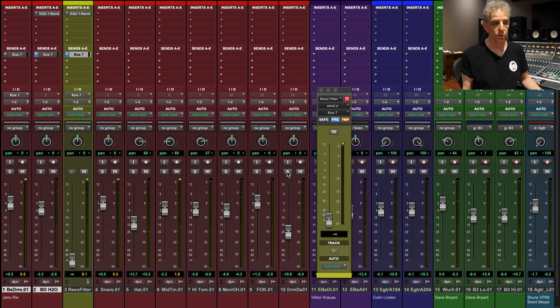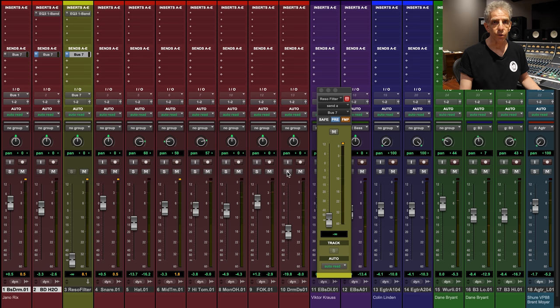I'll just play a little bit of the track from the beginning. This is everything other than vocals, and the faders are mostly close to zero as they were recorded.